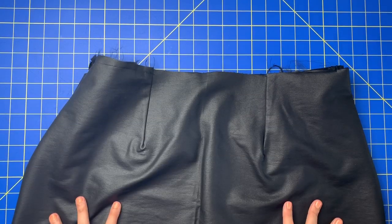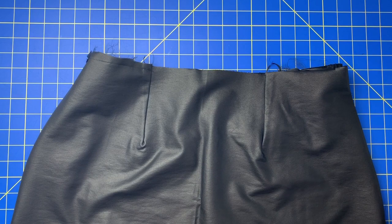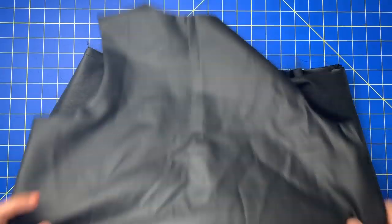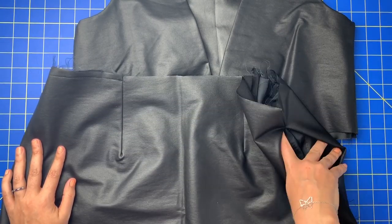From this point you would continue to construct your dress however the instructions say — sometimes you attach the bodice to the skirt and then attach the lining afterwards. The pocket portion is completely done and it's super cute and didn't use up a lot of our main fabric. I'm going to be doing this to all of my pockets going forward. Your main fashion fabric is way more expensive than your lining fabric, so why not use just a sliver of it for a pocket facing and use your lining for all the stuff no one will ever see? Plus it feels nice to put your hands in and feel the smooth lining.